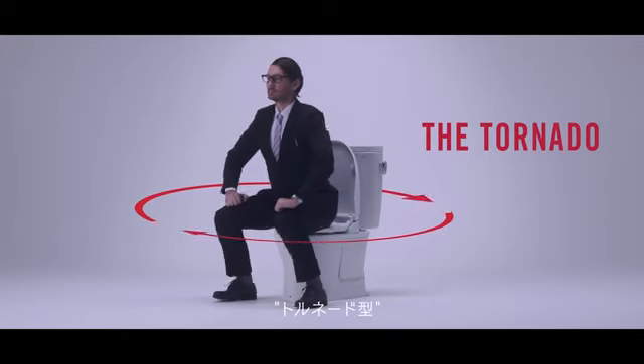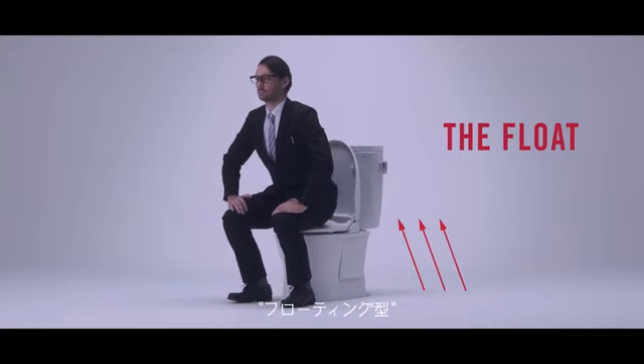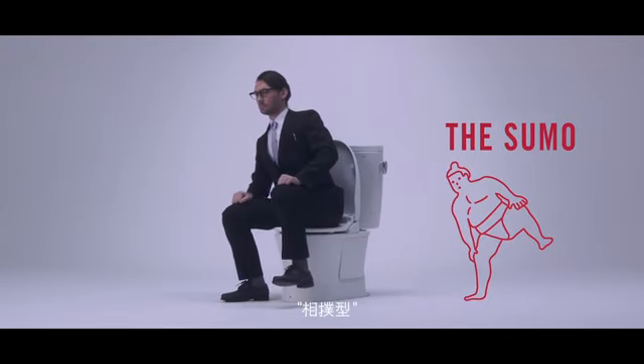The techniques are: the Tornado, the Grind, the Float, and the Sumo.